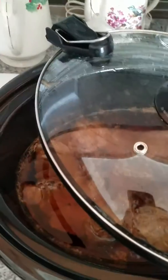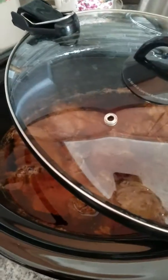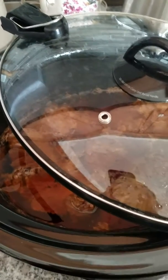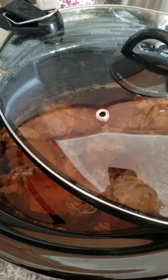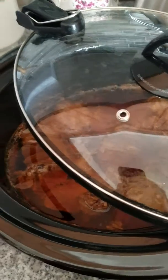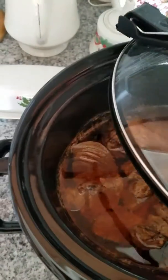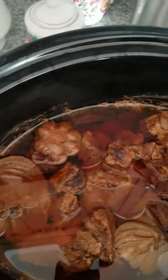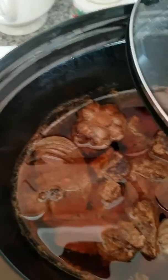It's the tamale season! Every time I do a video it'll probably change a little bit, because these recipes are handed down from generation to generation and not really written down. This is the meat that I made yesterday — I like to use stewing beef because it's already in little pieces.